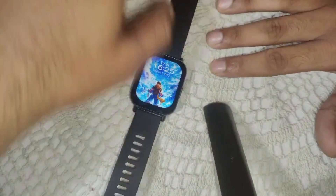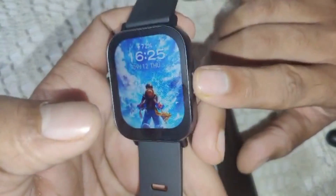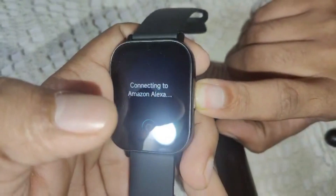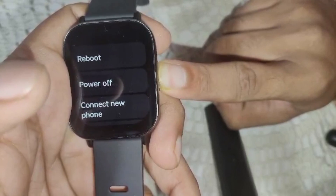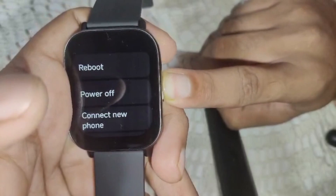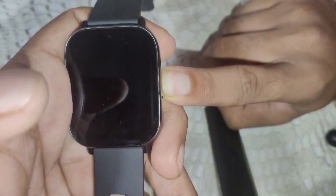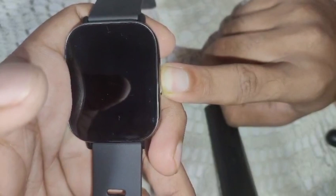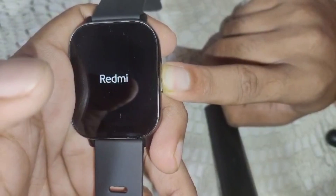If all the previous solutions have not resolved the problem, do a reset of the device. Press and hold the side key for about 30 seconds. The watch will wake up automatically after about 10 seconds, indicating the reset process is complete.